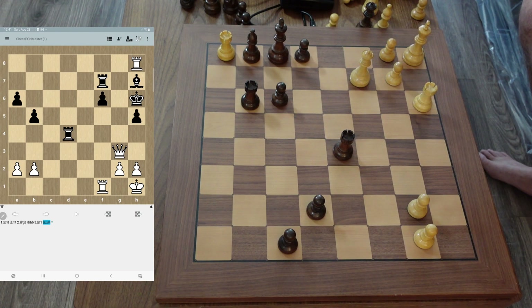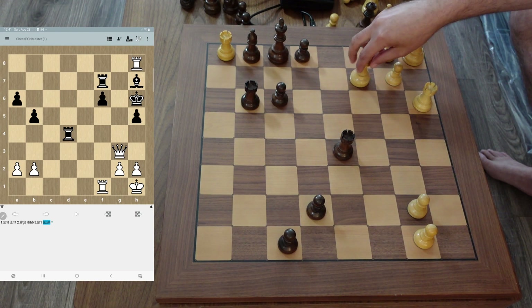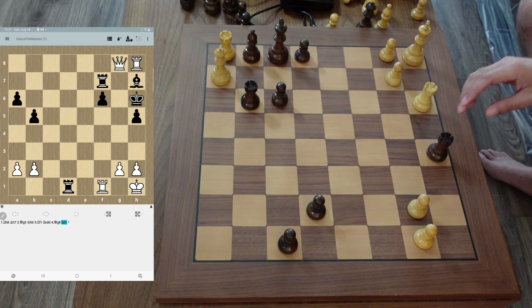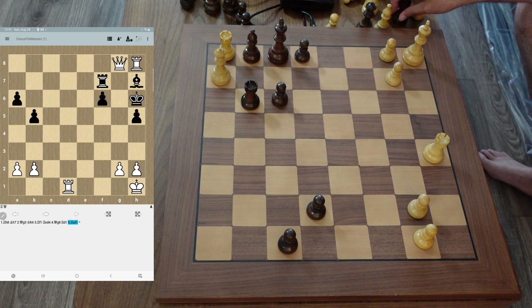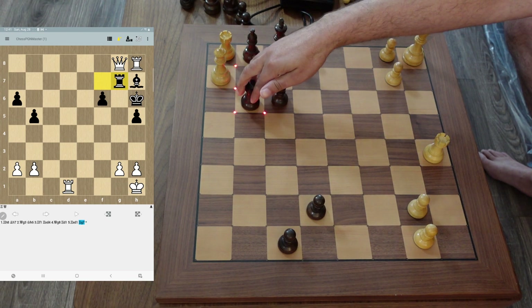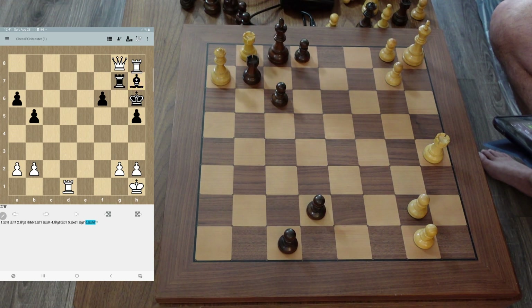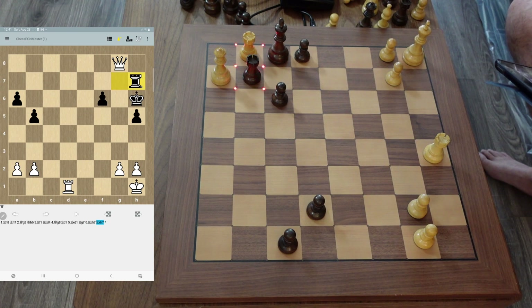This is a computer line, but basically then you just have to take here. The next move is to go here and threaten the queen with the rook. And then rook takes bishop — just dismantling the defense here.